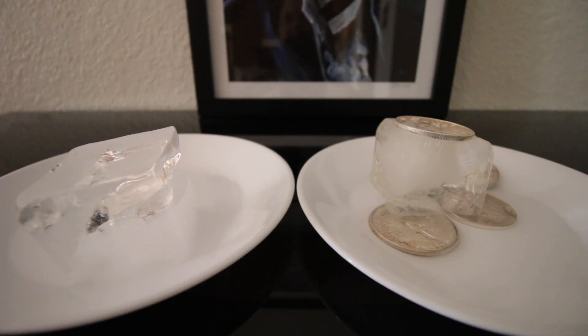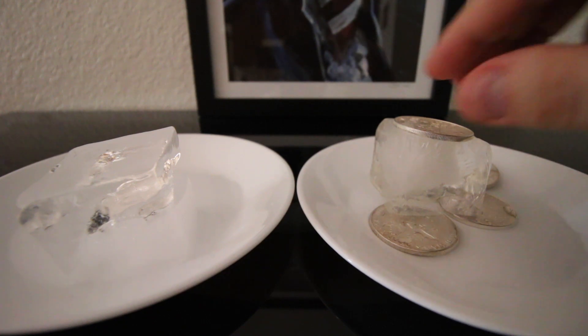I know I could verify this with a Sigma, but I'd have to shell out $1,300 to get one of those. I just wanted to show you all the ice test in action so you can see how it works.